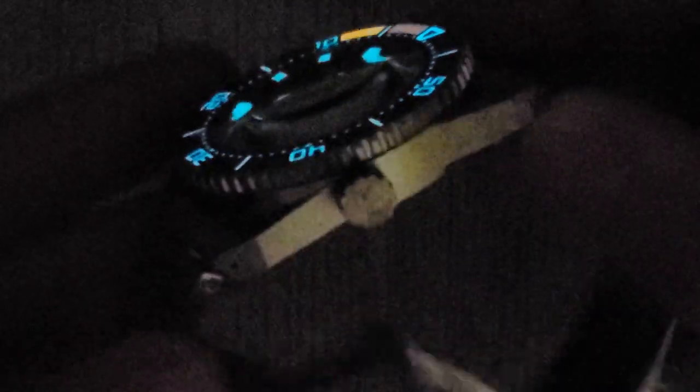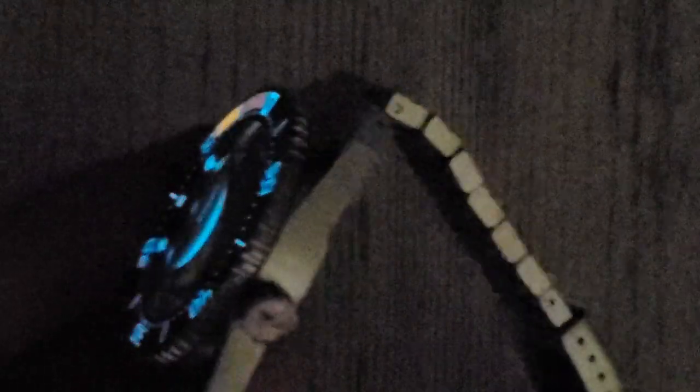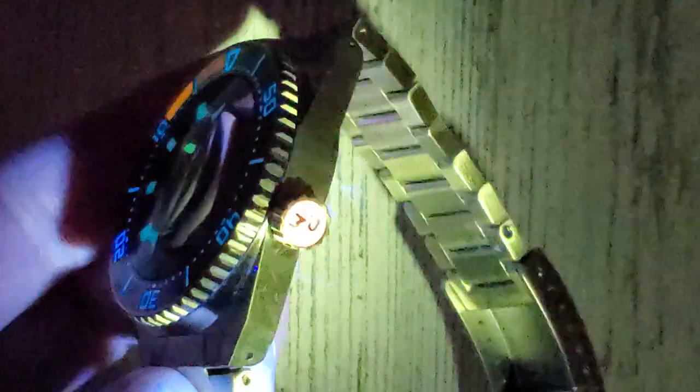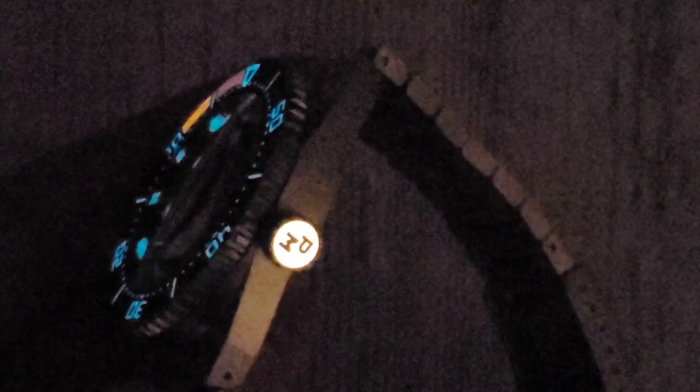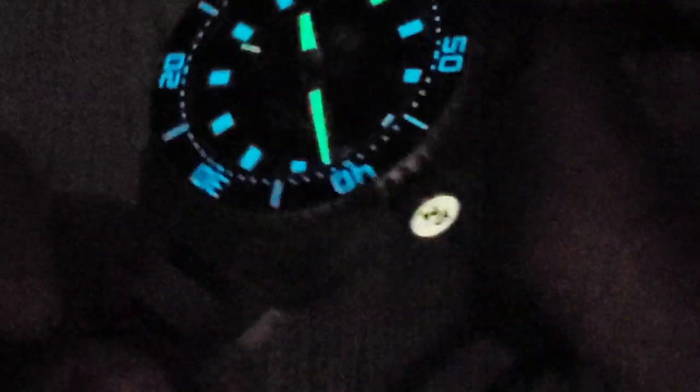I think the crown might still be lit up enough for us to see the lume. Maybe not — maybe it was my imagination, but I was pretty sure it was lume. There we go — pink or orange or something. Very cool. This watch would be a good hit at the bar under some black lights.